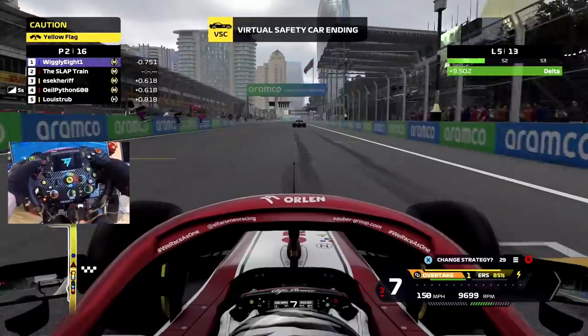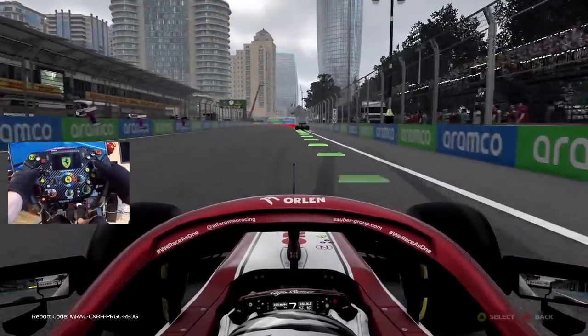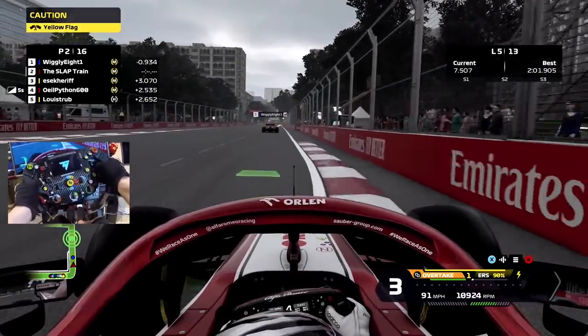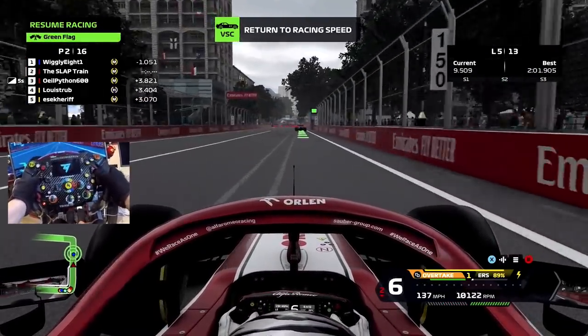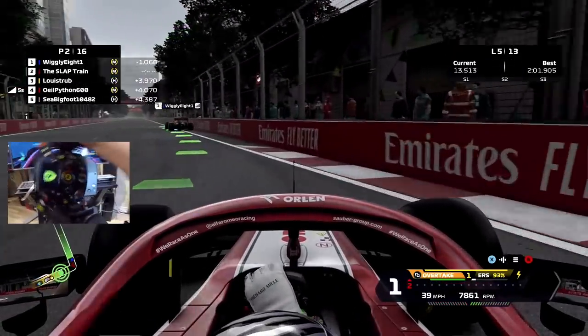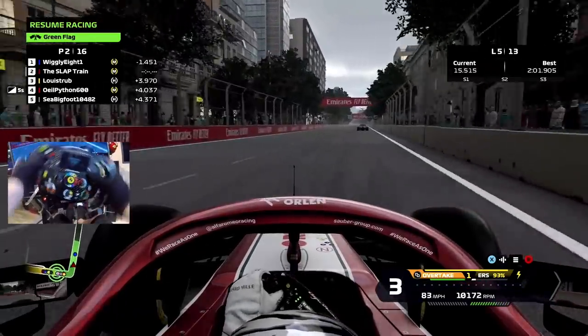Radio - safety car is ending, what? VSC ending, we're going green! Oh my god, positive delta until the green flag - that was close. Green flag, we're leading our teammate by 2.9 seconds. Go!